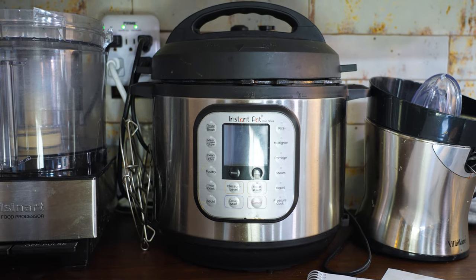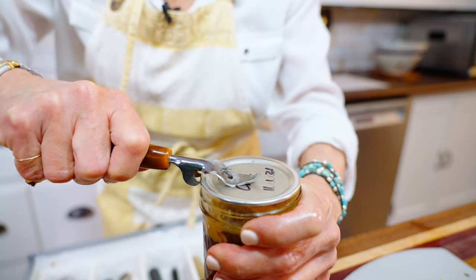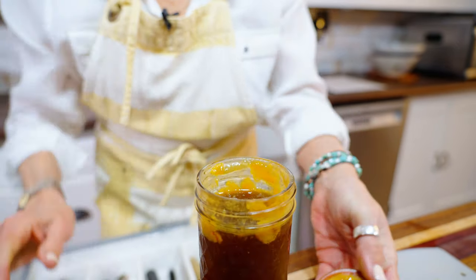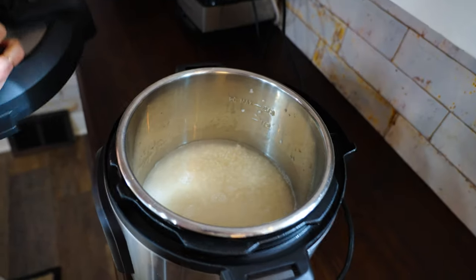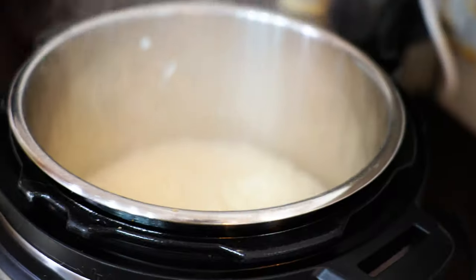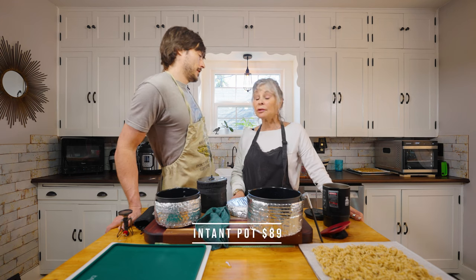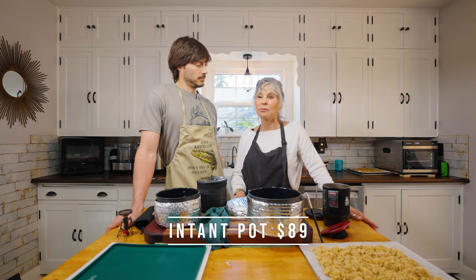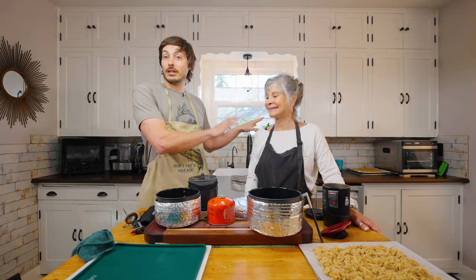The pressure cooker is absolutely necessary if you are going to dehydrate chicken — otherwise you have to use canned chicken. Rice is done in four minutes and we use a lot of rice and beans in our recipes. You can really cut your time in the kitchen down. They run around $80 — if you're spending more than that, wait for a sale.